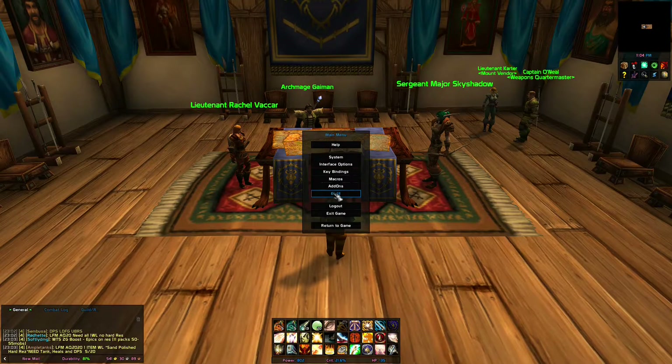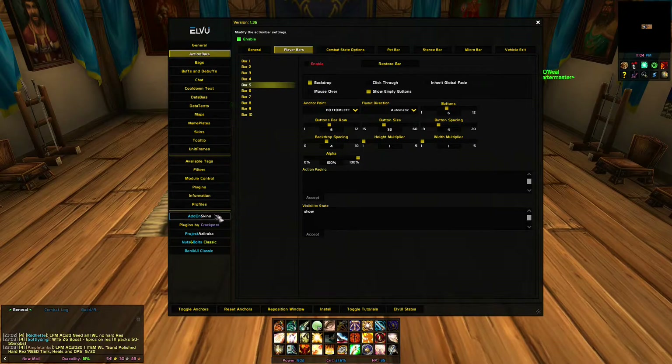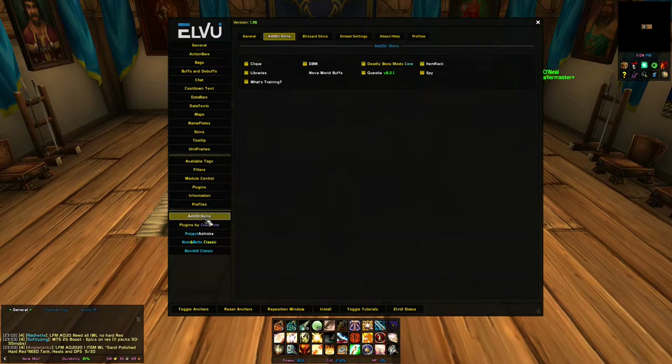First you're going to need LVY. Make sure that you have the companion app add-on skins and that it's properly configured to skin item rack, and obviously you'd also need the item rack add-on.